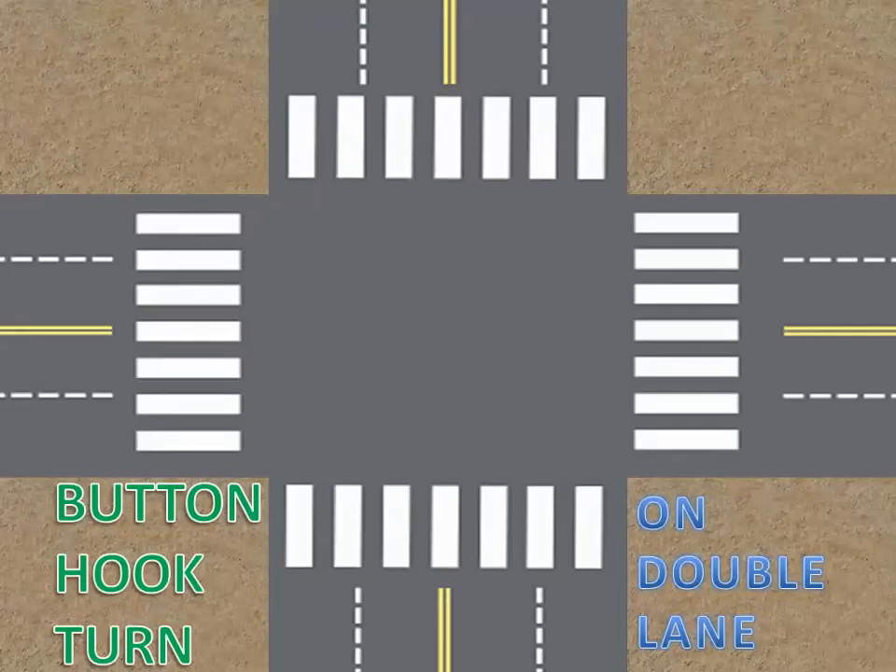The button hook turn involves the rig going straight past the right angle lane and occupying some portion of the opposite lane on the right angle before starting the turn to the right, then making a curve to turn right and staying in your lane. There is a danger of passing oncoming vehicles at the right angle, but that is minimal risk compared to the jug handle turn. The driver should slow down before passing the median of the right angle, observe oncoming vehicles on the right before passing the median, commence the turn, and position the rig closer to the right curb so no vehicles can pass on the right. The button hook turn is recommended for making a safe right turn.